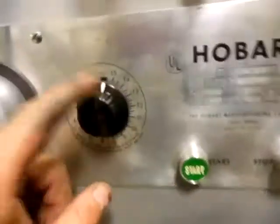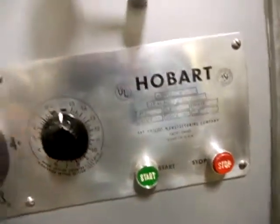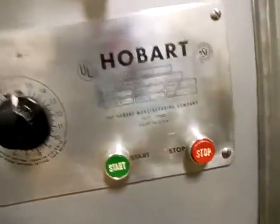Got the timer here. That's a 15-minute timer with a hold. So in the hold position, it'll just run as long as you don't push the stop button.